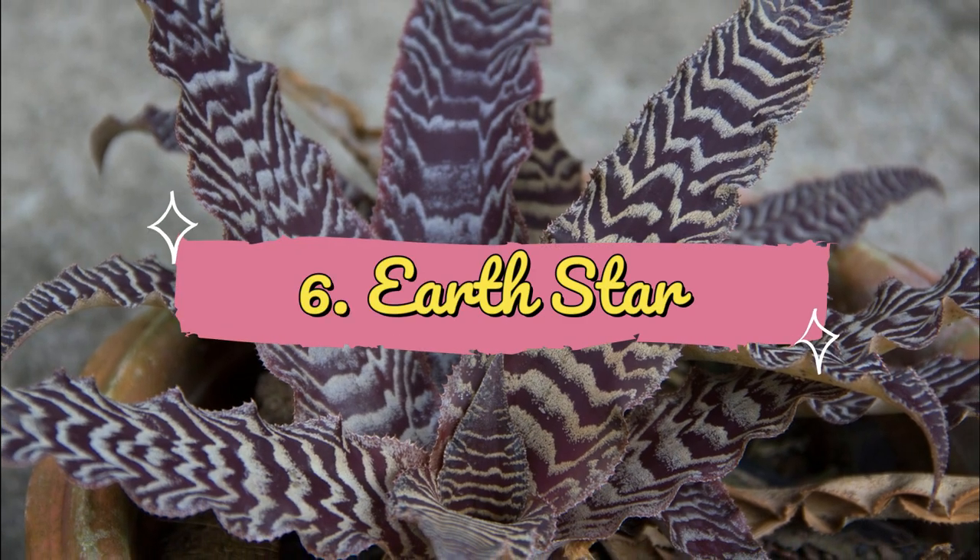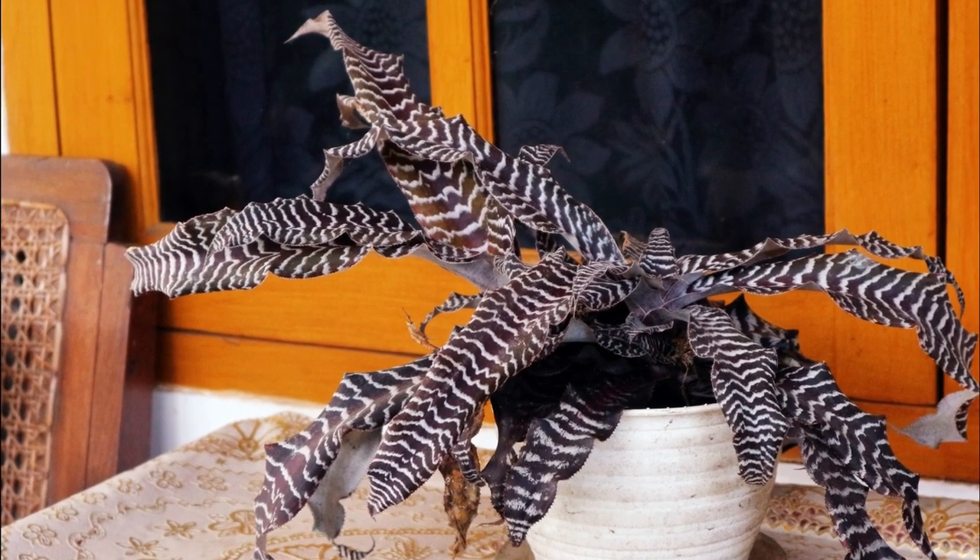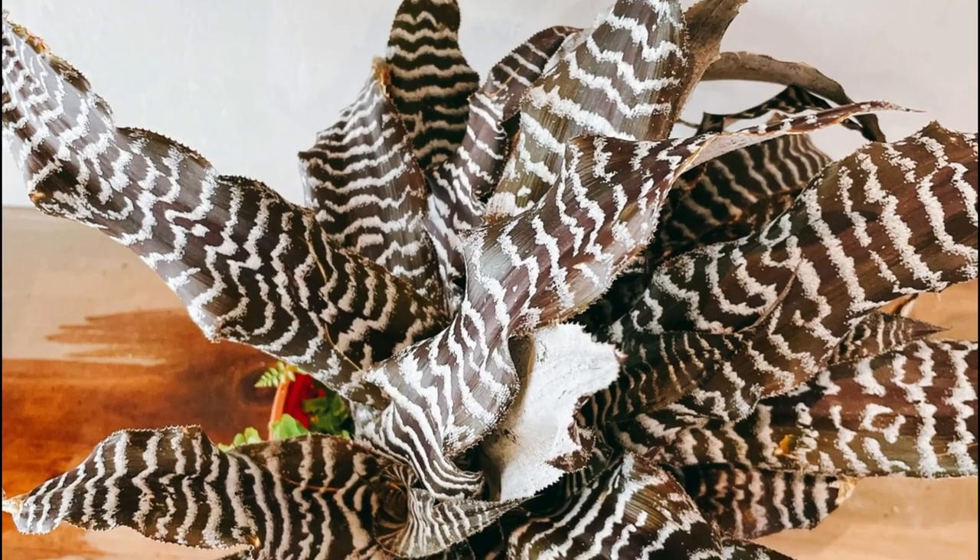Number 6: Earth Star. This beautiful plant showcases a rosette of black or deep burgundy leaves with erratic white cross bands that resemble a zebra skin.